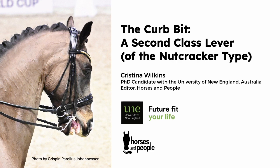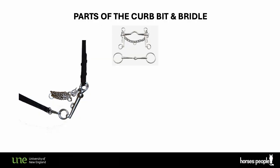I'm going to largely ignore the snaffle or the bradoon. First, to make sure you can follow my slides, let's look at the parts of the curb bit and bridle that are relevant to its action.